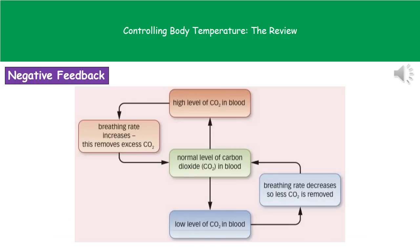To give you an example of a negative feedback system, consider the level of carbon dioxide in our blood. Normally it's at a set level. If the level gets too high, that's detected and the information sent will result in breathing rate increasing to remove the excess carbon dioxide, bringing the CO₂ level back to normal. If however the level of carbon dioxide in the blood is too low, information is sent to slow down the breathing rate to remove less carbon dioxide, and again that brings us back to normal.